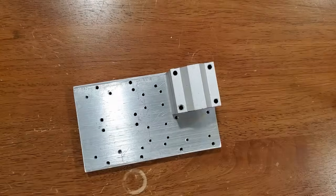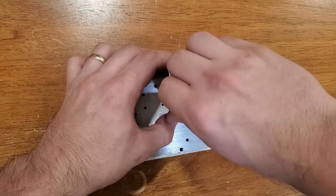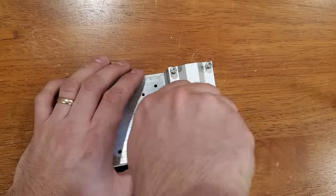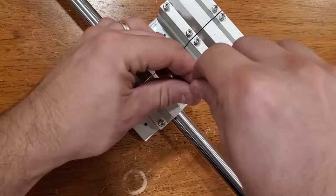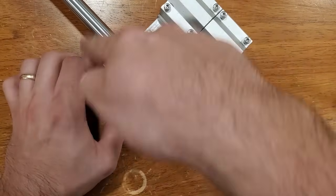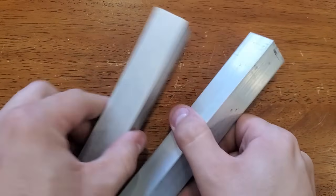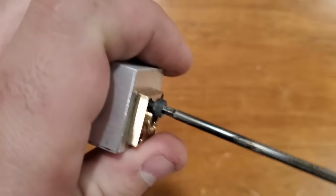These are linear bearings and housing blocks that will ride on a 16mm diameter rail for the x-axis. I'll saw these one inch bars into blocks that'll be drilled and tapped to mount lead screw nuts to move the head on the x-axis.